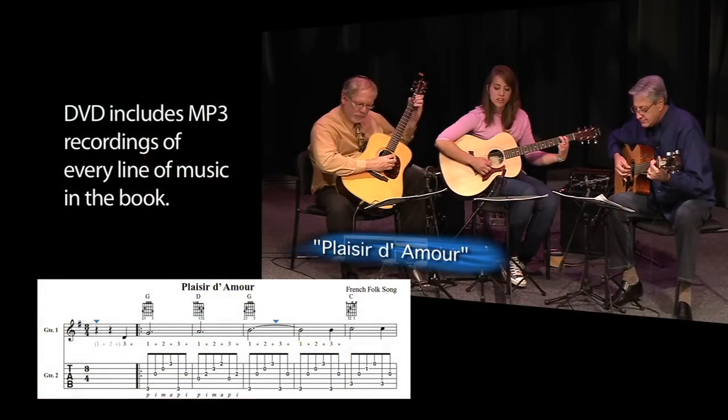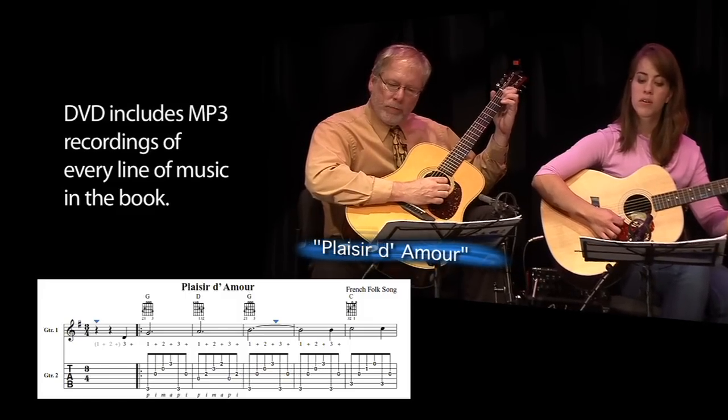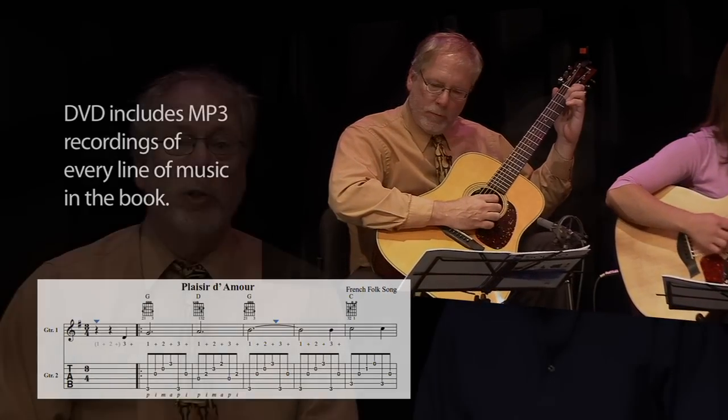Plus, students perform in groups and ensembles throughout the entire book. If you're playing alone or they play at home, they can perform with the CD recordings that are included.